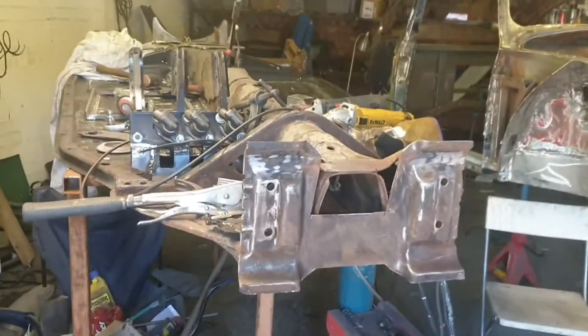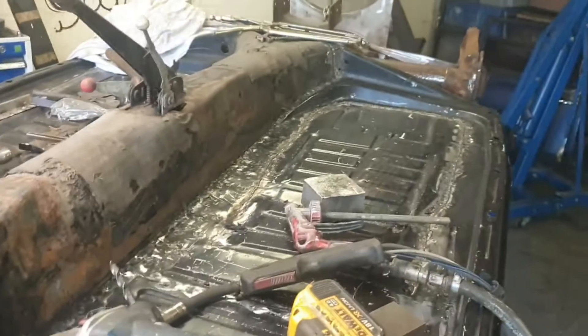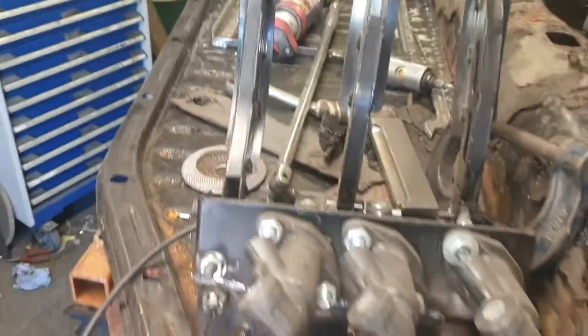Welcome back to the garage. The second side is all welded in. I've got to put the seat runners on — that's not going to take 10 minutes really. This side is on. All done.